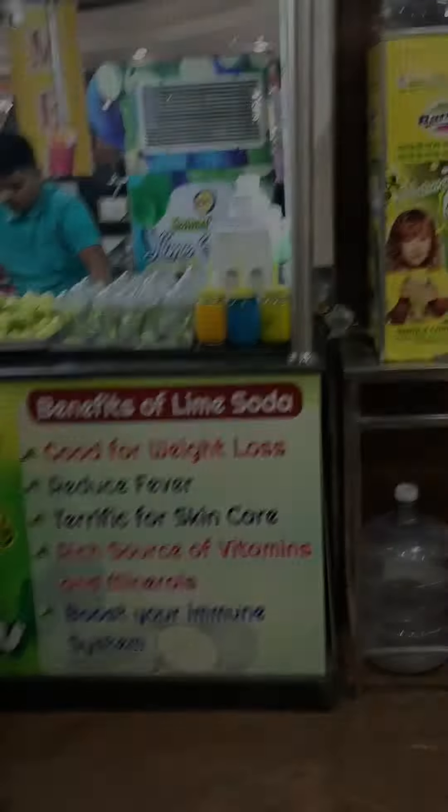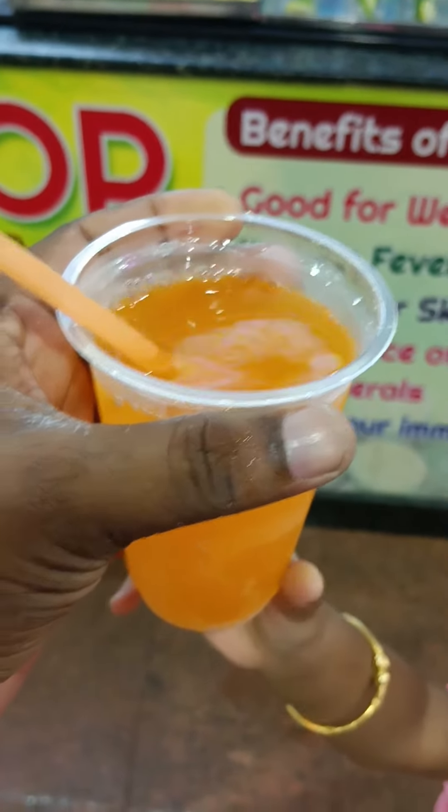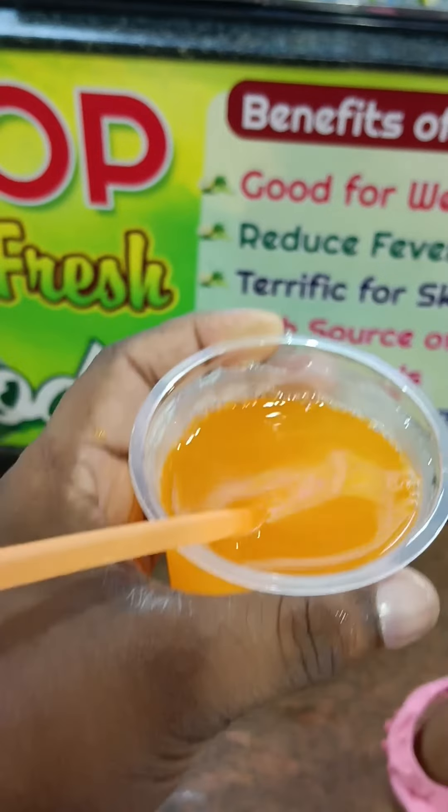If you don't have any questions, we have two types of lime soda. It will be refreshing.